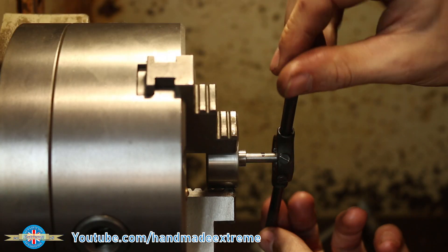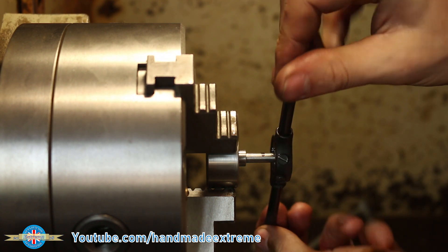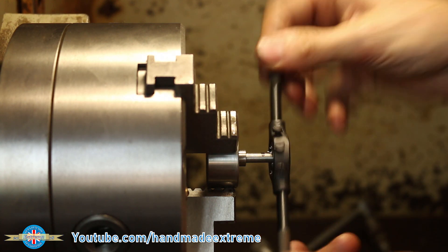I then cut an M6x1 thread on the other end so that I could fit a handle. I used a die rather than screw cutting on the lathe, as for a thread this small the set up time really isn't worth it.